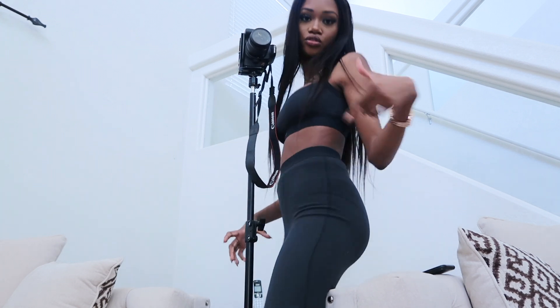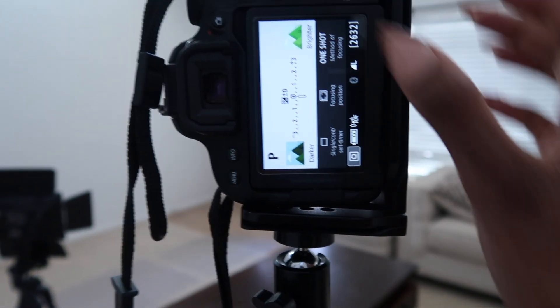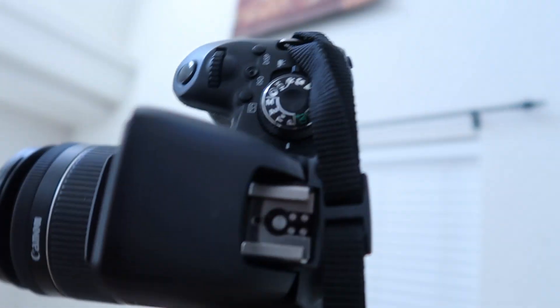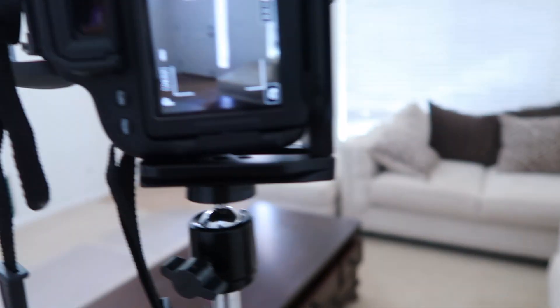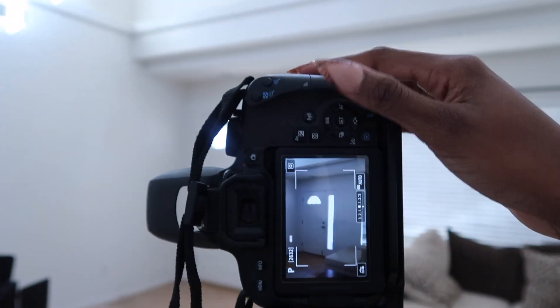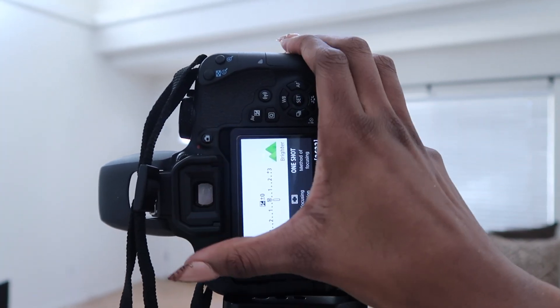So we're going to turn the camera on. I'm about to show you guys what it looks like. To turn the flash on there's a button right here for the flash and it will pop out. We're going to be using a remote for it. And since it's a DSLR camera, you have to basically program it to use the remote.